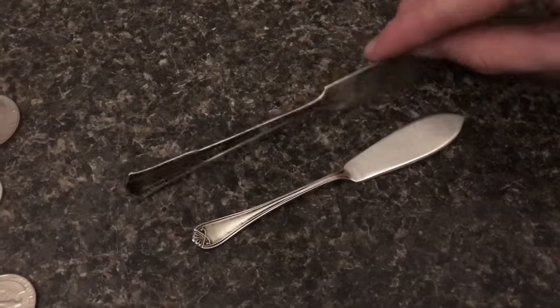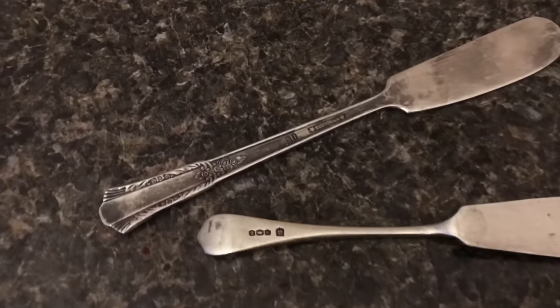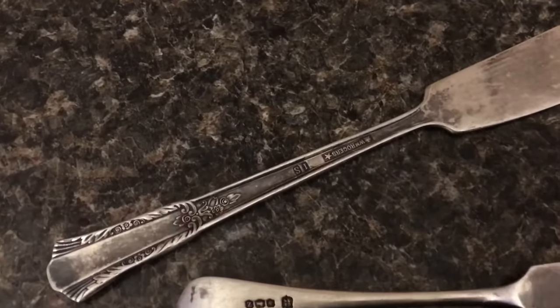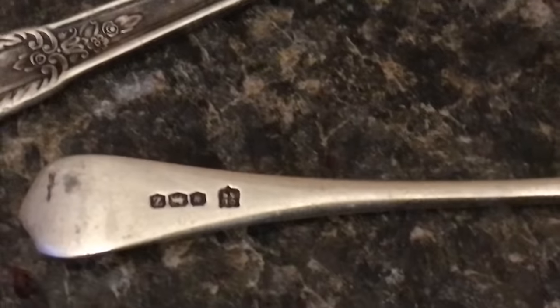Now we have two butter knives — one is silver and one is not. Which one is real? This one says IS, which means International Silver, and this one has some markings on it that don't have any words.